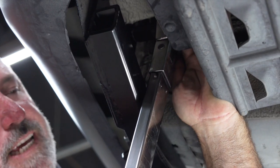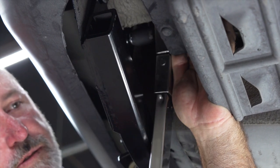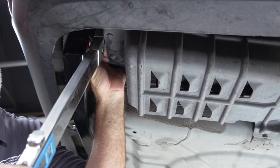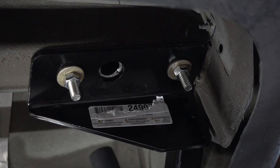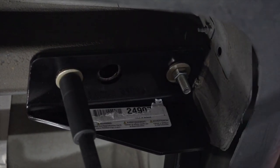Now using a 9/16 socket we're going to go ahead and torque the passenger side bolts. On the driver's side we're going to go ahead and take an extension and 11/16 socket and torque to the manufacturer specs.